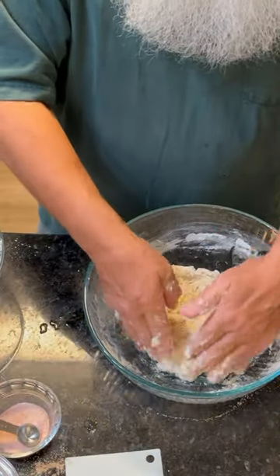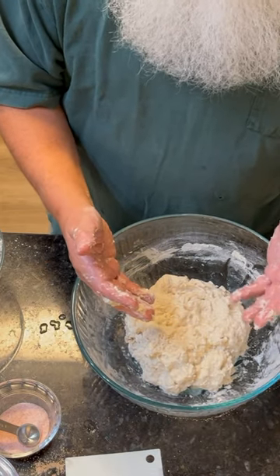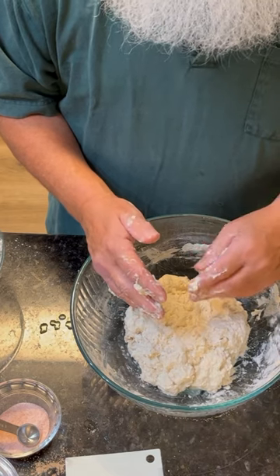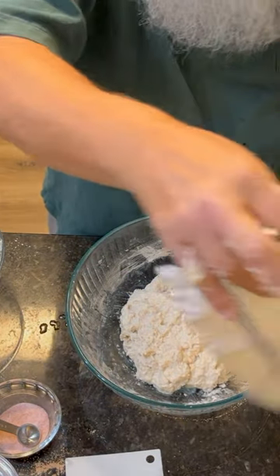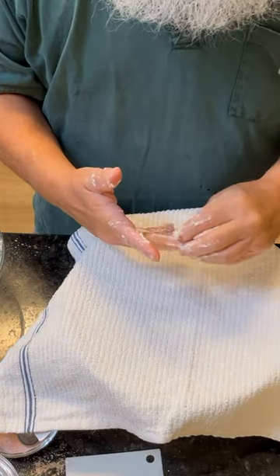That's basically it. We're just gonna cover it up with a towel and let it sit. I really don't need this for about six hours before I need to put it on this afternoon. So we'll go ahead and get it covered up. Next time you see it, we'll get it ready to go in the oven.